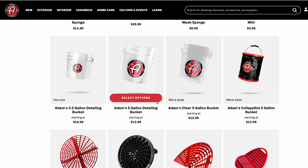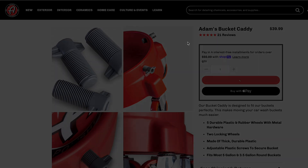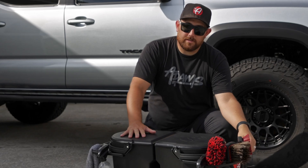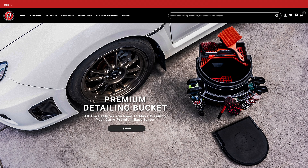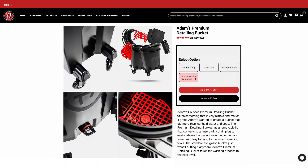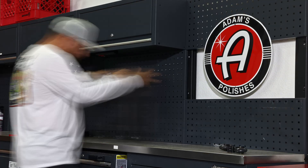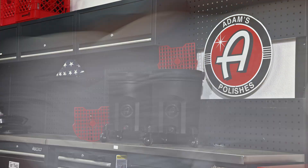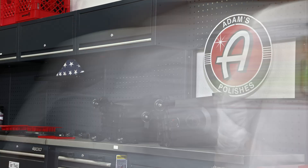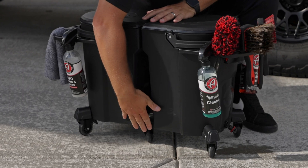When it comes to configuring your bucket setup, with a standard bucket you need to find accessories and piece it all together — and you're still not even going to get features like the drain plug or the outside tray. With the premium bucket, when you go to the product page you have a lot of different options to choose from. If you want a single bucket with no wheels and a grit guard you can do that, or a single bucket with wheels, the tray, and the grit guard — you can do that too.